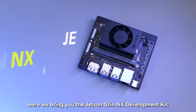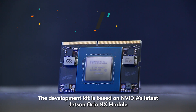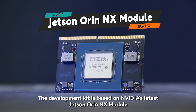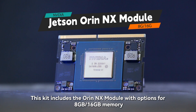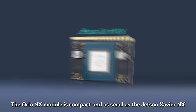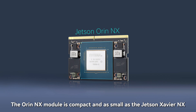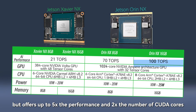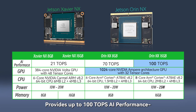Here we bring you the Jetson Orin NX development kit. The development kit is based on NVIDIA's latest Jetson Orin NX module. This kit includes the Orin NX module with options for 8GB or 16GB memory. The Orin NX module is compact and as small as the Jetson Xavier NX, but offers up to 5x the performance and 2x the number of CUDA cores, providing up to 100 TOPS AI performance.